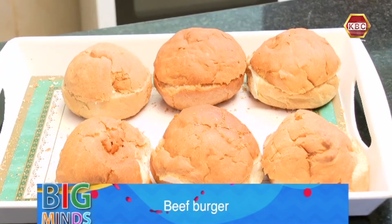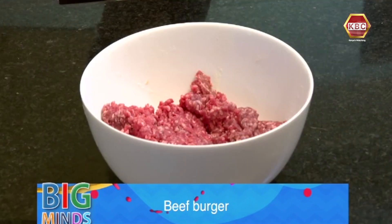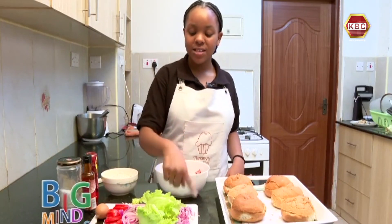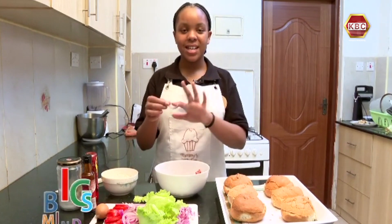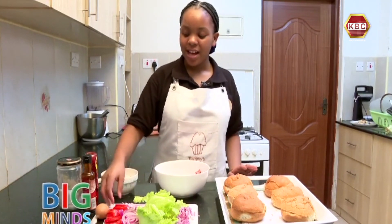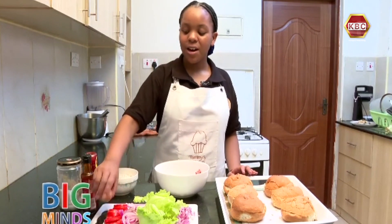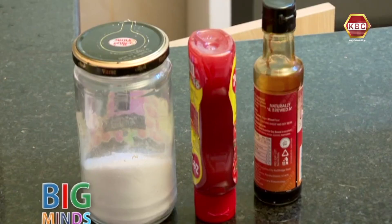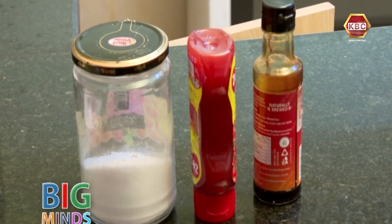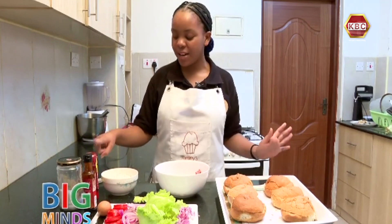Here I have some white buns, some minced meat, some diced onions, some lettuce, and more onions which I've just sliced to assemble the burger, and some tomatoes. I also have one egg, some soy sauce, dark soy sauce, some salt, some tomato sauce — you can also add mayonnaise if you like.